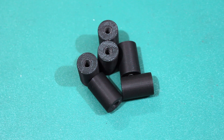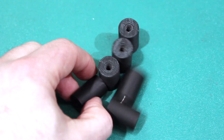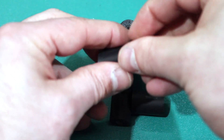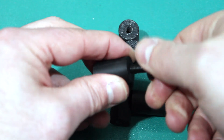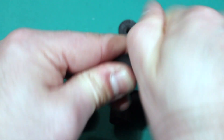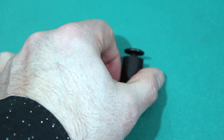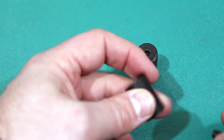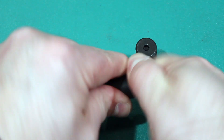Step 4: thread the M6 connector screws onto the body and tighten. Step 5: thread the connector into the body pieces. Step 6: thread the M6 connector to complete the assembly.